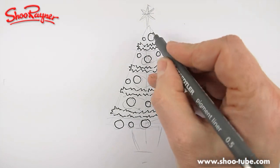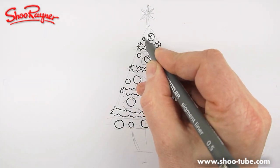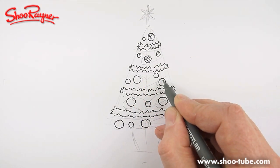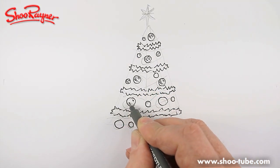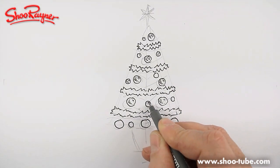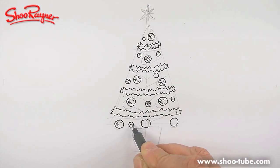So that I know that these are the decorations, I'm going to put little reflections in there, and on the larger ones I'm going to put a bit of shade, which will give you a feeling of them being a bit round — just by doing that. That gives a three-dimensional kind of look to them.